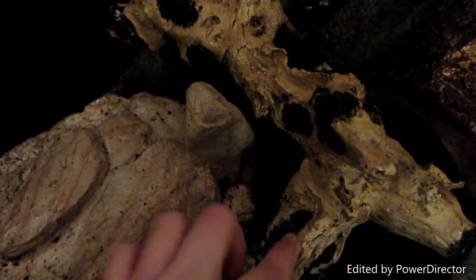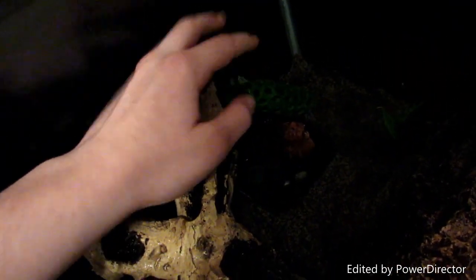They have this piece of driftwood they can climb on, and then over here they have this wooden hideout thing they can also climb on. Then there's this green clammy thingy — their saltwater dish — which I still need to expand and find a bigger one.